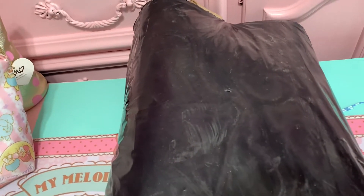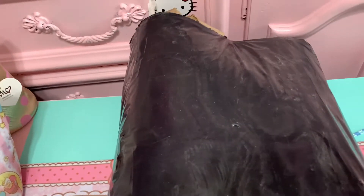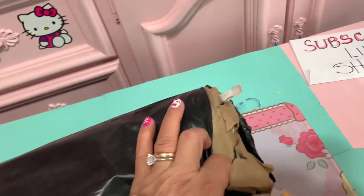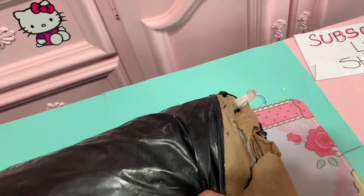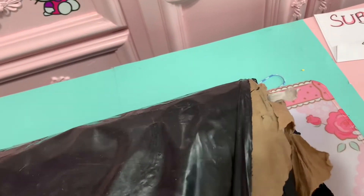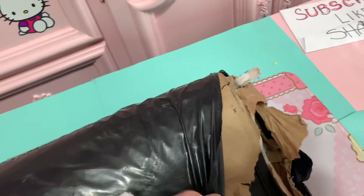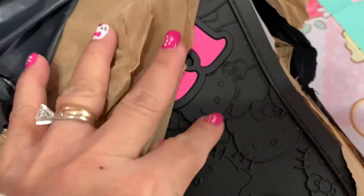Hello, good morning my YouTube darlings! I'm so excited today — I got my rug for my car! I'm so excited because one more item to go and then my car is complete. This is for my car — look at this guys, look at that! Hello beauty!